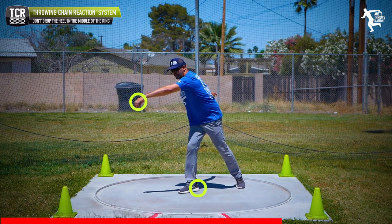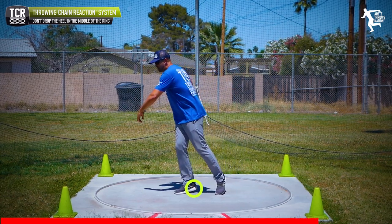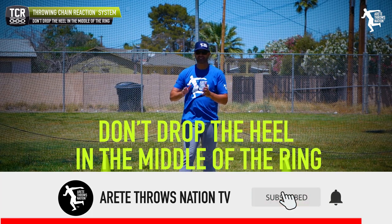If I drop that heel in the discus, I'm going to rotate into the throw — kiss of death. The discus is going to catch up. If I'm in the shot, same thing: my foot drops, the shot is catching up, and when I try to go, I'm losing the right side and I'm losing massive distance.